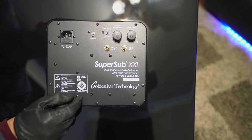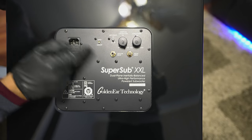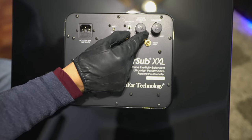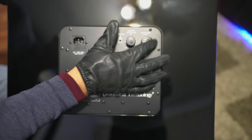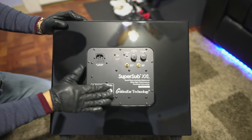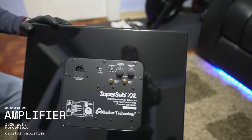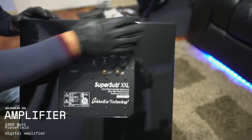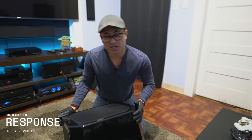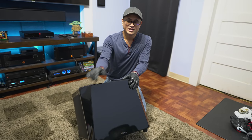Underneath the toggle is the LFE input, the right input, and the left input. If you toggle it, it's either left or right, and LFE would use the left side. There's a variable crossover from 40 to 150 Hz, and a dial for subwoofer level. That's pretty much it — straightforward. You'll have to use your AVR, receiver, or processor to tune it to your main speakers. The subwoofer is powered by a 1600-watt Class D amplifier, with a rated frequency response of 10 Hz to 250 Hz, so I definitely want to test that.